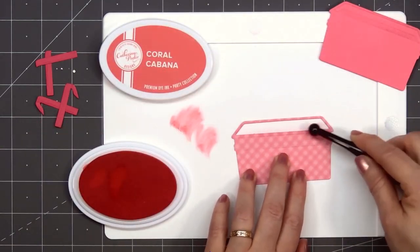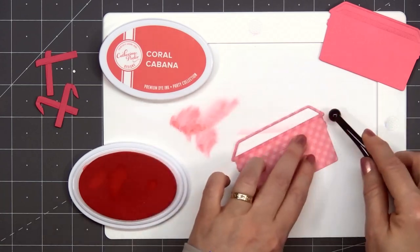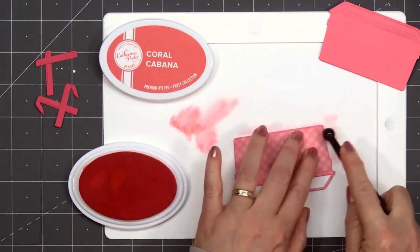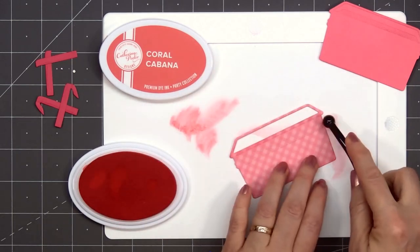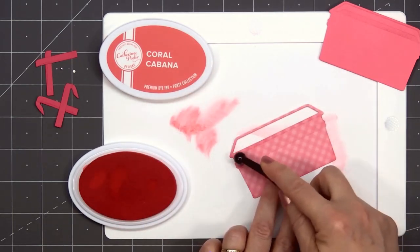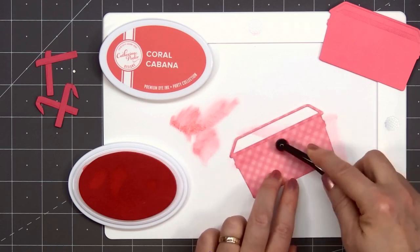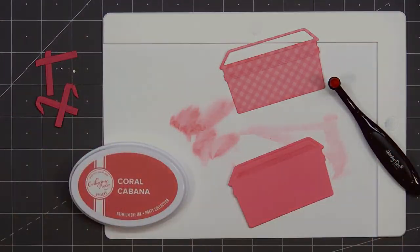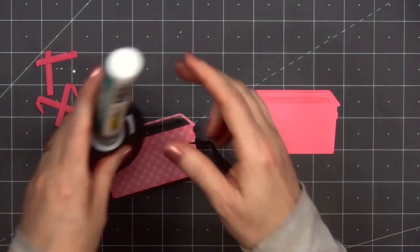I couldn't resist making a pink basket. I selected one of the pink ginghams for the main portion of the basket and a solid pink cardstock for that back piece and also the handles. I'm adding just a little bit of color to the inside of the basket using Catherine Pooler's Coral Cabana ink color.